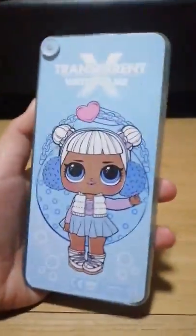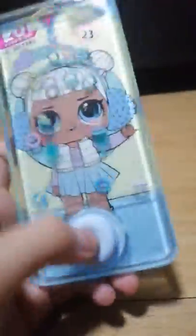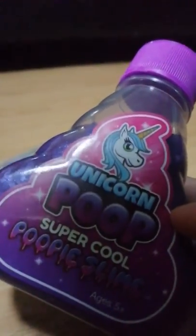So it's like a real iPhone. If you guys want another kind, it's always optional. And make sure to buy unicorn poop slime.